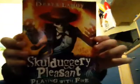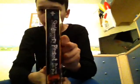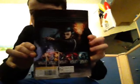Number two: Playing with Fire — you've got to read these if you haven't got them. That's number two by Derek Landy. There's the back. This is also 8-9 plus. Number three — they get a bit thicker now. The Faceless Ones. I love the cover to this one.